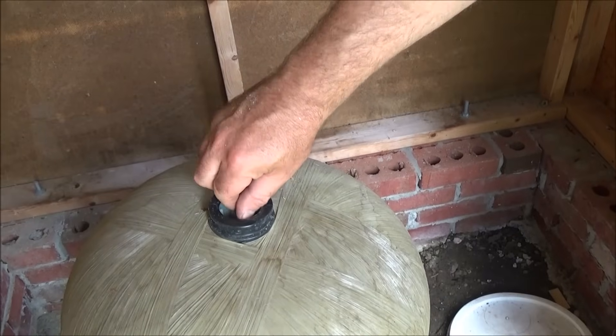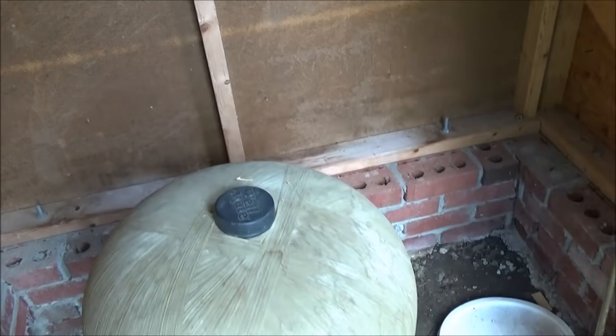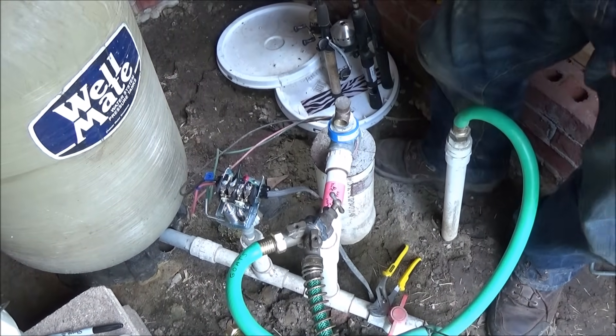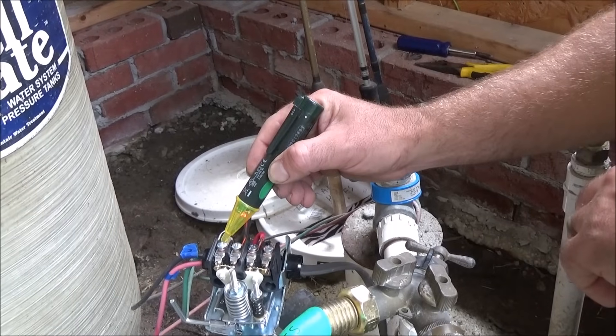We're almost ready to see if this is going to work, so put the cap back on. This is just a loose cover. I'm going to go turn the electricity on. I've turned the electricity on, and just to confirm, I'm using my detector — you can see we're definitely getting hot electricity coming in here.